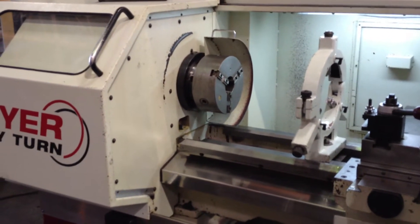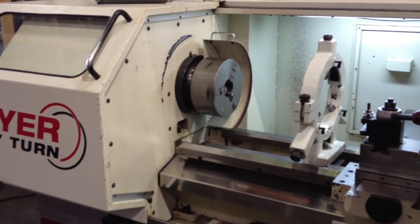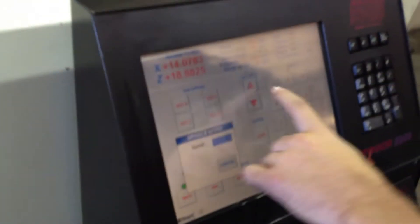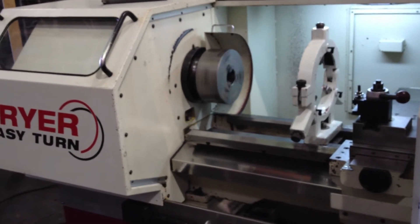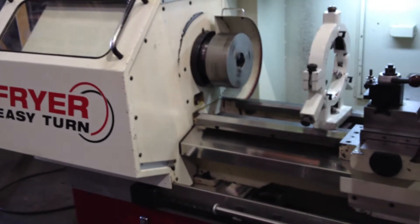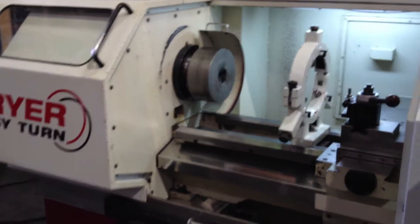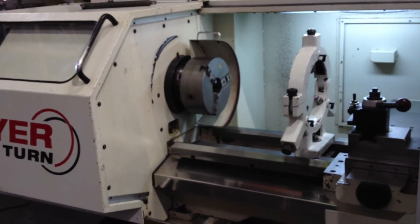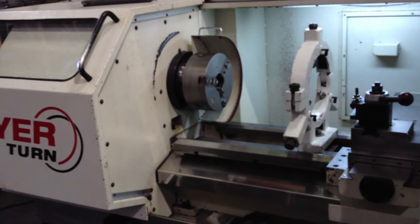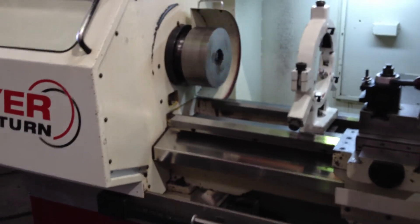You have auto shift through the control, which is the newer model — this is the newer style. That's 80 RPM. I can show that under the control too. 150 RPM, then 300 RPM. It's going to shift gears.